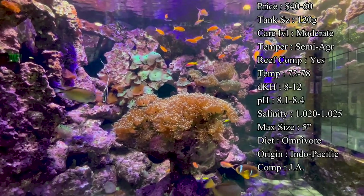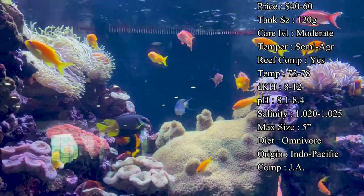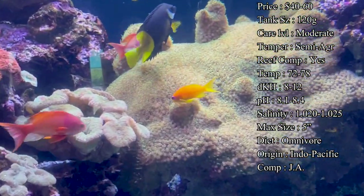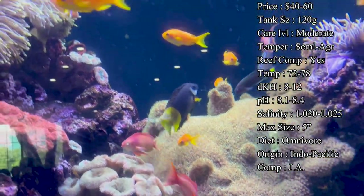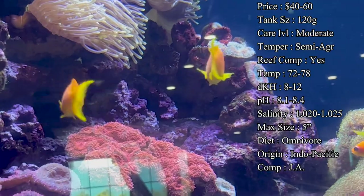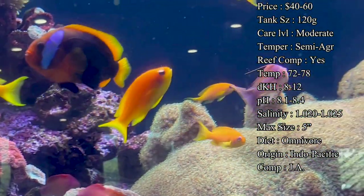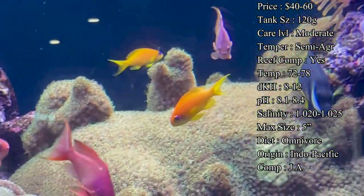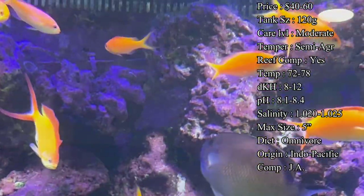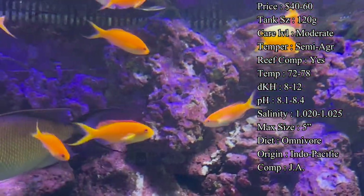Diet: they are carnivores — lots and lots of meaty food needs to be in their diet. This is really what moves them from easy care to moderate, because they require very small feedings but multiple times a day. They tend to be so hyper in the tank that they're constantly burning off energy and just need that food. A lot of people feed once or twice a day, but with anthias you try to hit three or four small feedings a day to keep them healthy and happy.